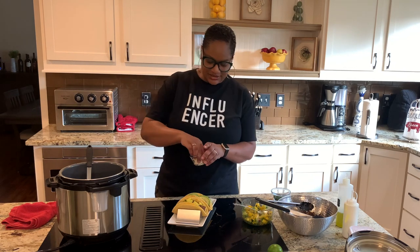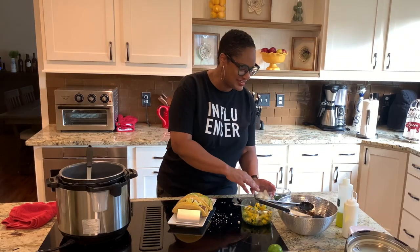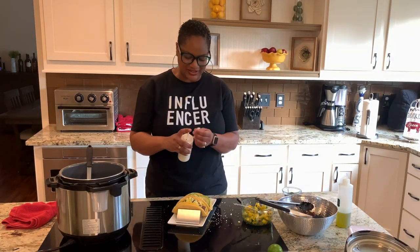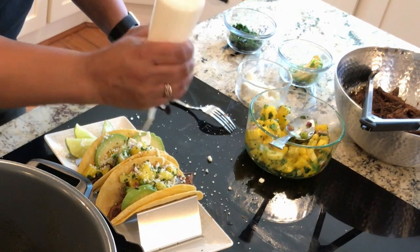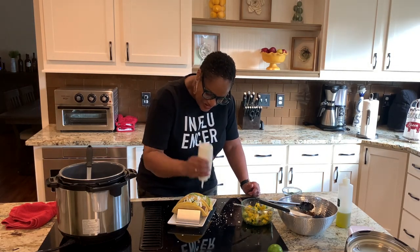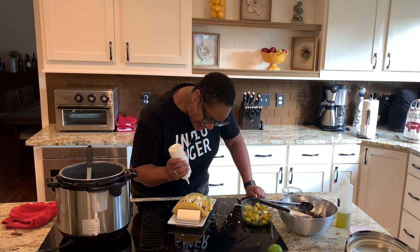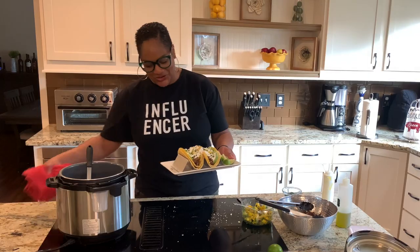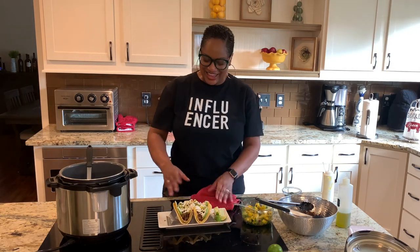A little bit of cheese — I don't know how to say it right, so I'm not going to embarrass myself. And some cilantro. And a little sour cream. There we go. Beautiful chili rub short rib tacos — super spicy with a nice little sweet touch on the side, made in the Instant Pot.